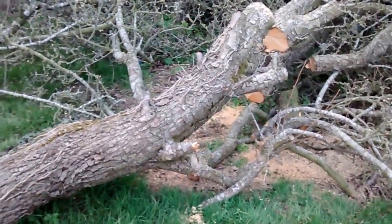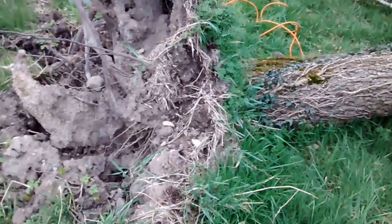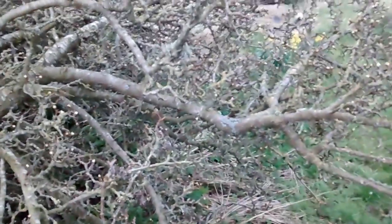I had to make a couple of tactical chainsaw cuts in this fallen tree because there are just enough roots in the ground that it is actually starting to bud, and I definitely don't want the leaves coming on it before we try to get it cut up.